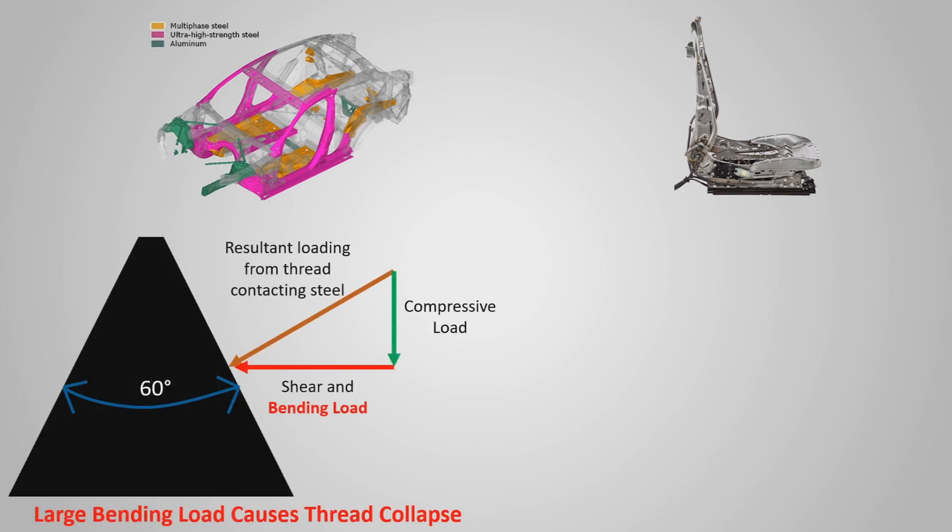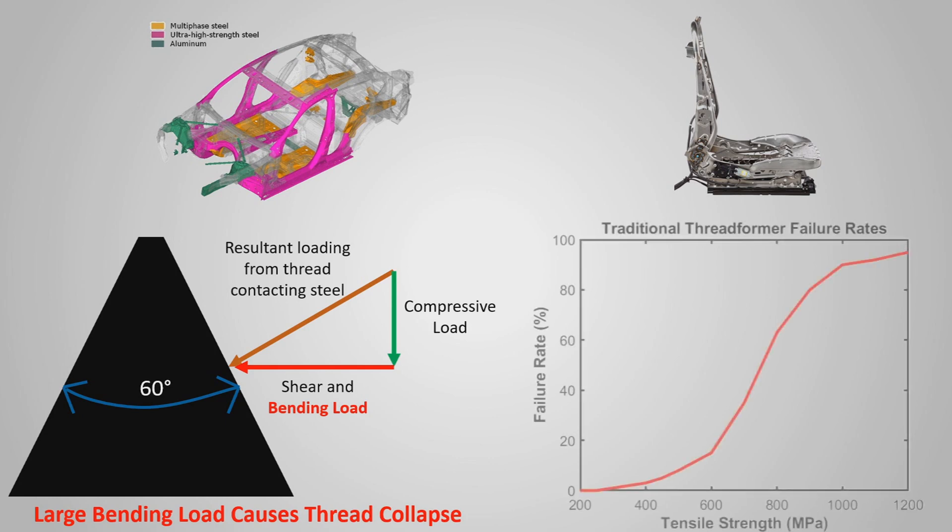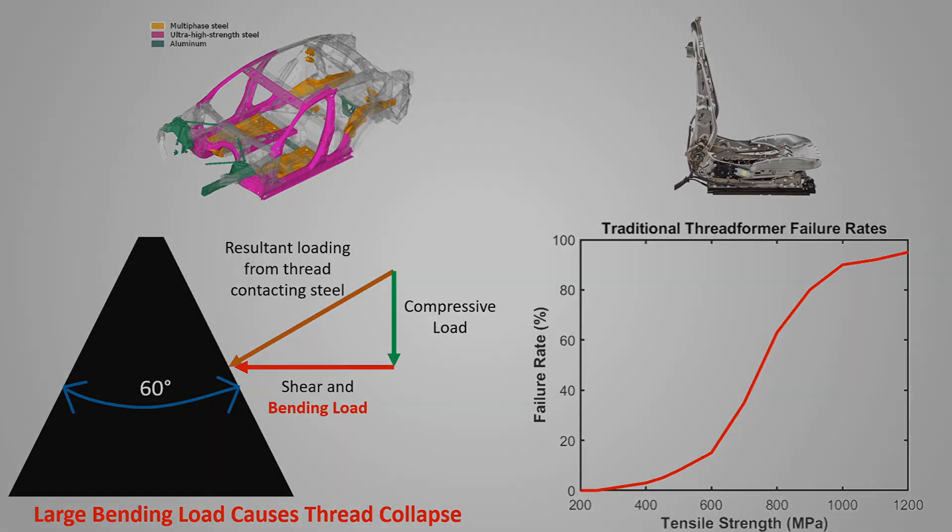A problem that many of our customers face is thread forming fastener installation failure in high-strength steels. Traditional thread forming designs are based around 60-degree thread forms, which is the same as a common machine screw. These types of fasteners tend to start experiencing installation failure at around the 600 megapascal tensile strength mark, and increasing tensile strength past 600 begins to increase the failure rate.